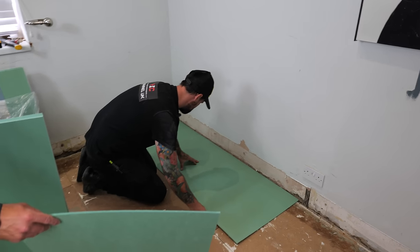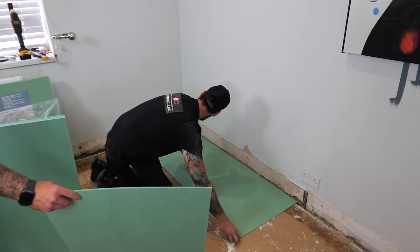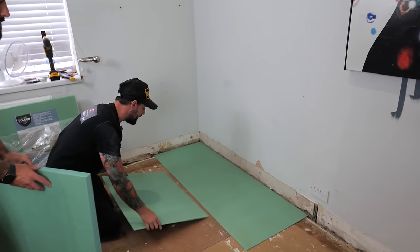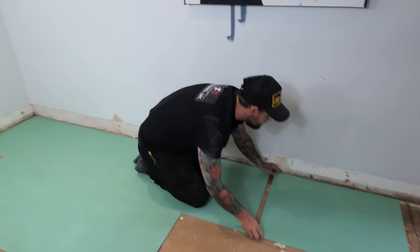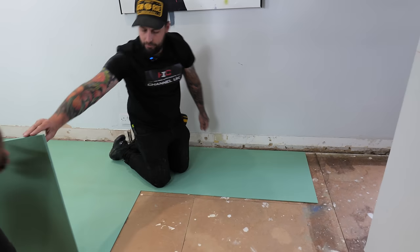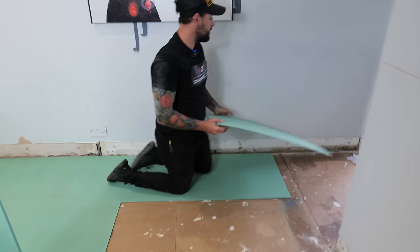I don't like to do the cuts yet - I'll do them at the end. We're just going to lay the bulk of the floor out across the whole room, and anywhere you can't get a full plank in we're just going to leave it for now and come back.